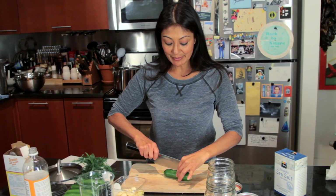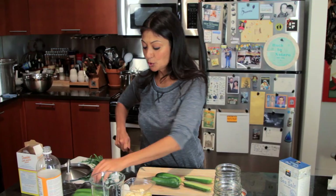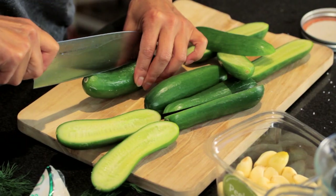While that's cooking on the stove, I'm going to get my cucumbers ready. I like to keep the ends on them. You can do it spears, you can do it halves, you can do it wholes — I like halves. It smells so good. I'm going to get these into my jars.